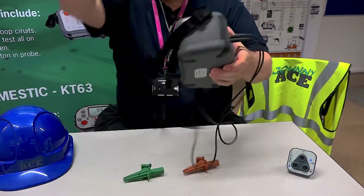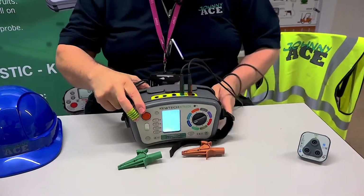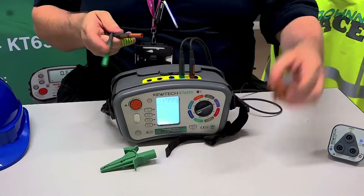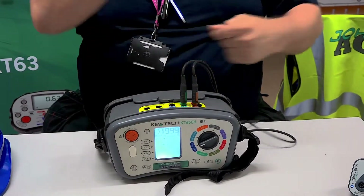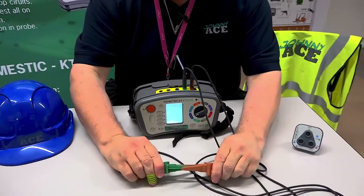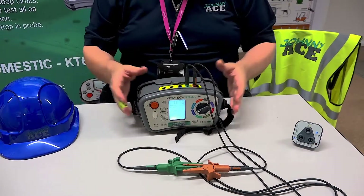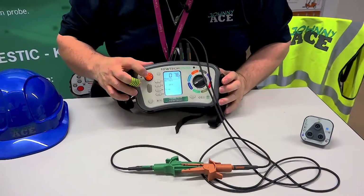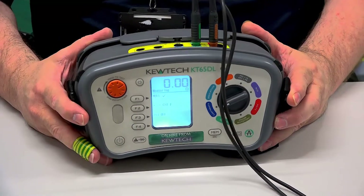Turn the tester around. I push and twist. We haven't got a circuit, so it's displaying open circuit. In this case here, I'm using crocodile clips. Brown clip up, brown clip down — make a circuit. Once the reading is stabilized, all you have to do then is press the F1 button. Press it once, just release, and it goes to zero.